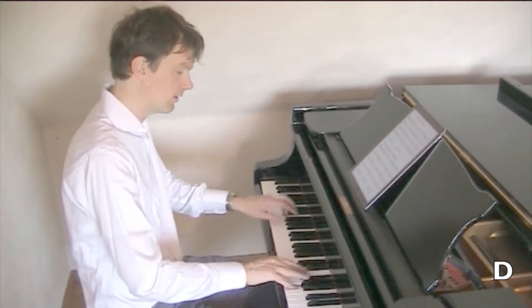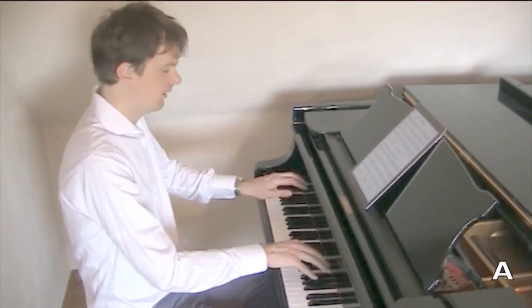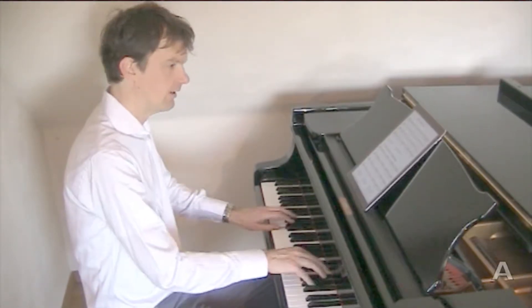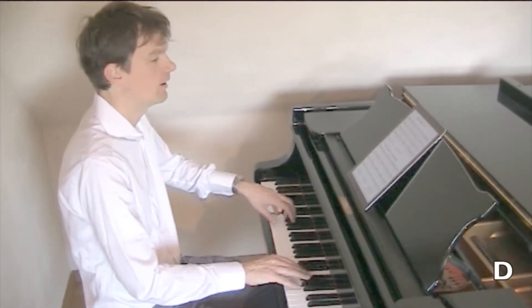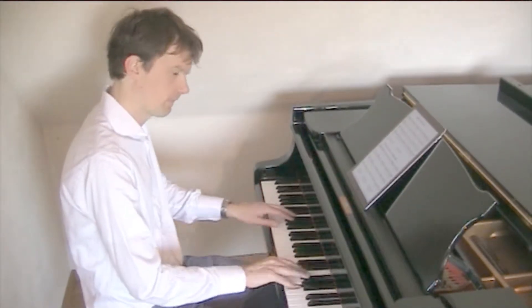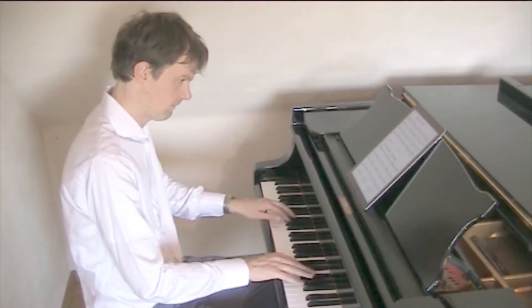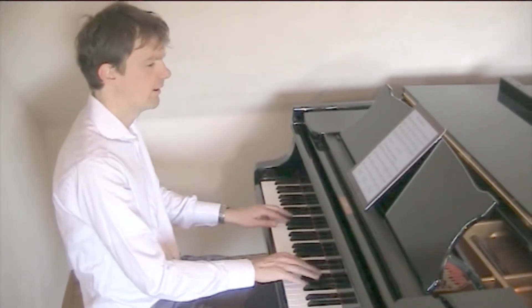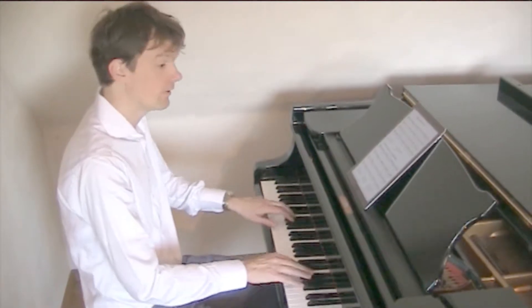And then you have the song, Tenta A. A goes to D, and A goes back to D, and A goes back to D.